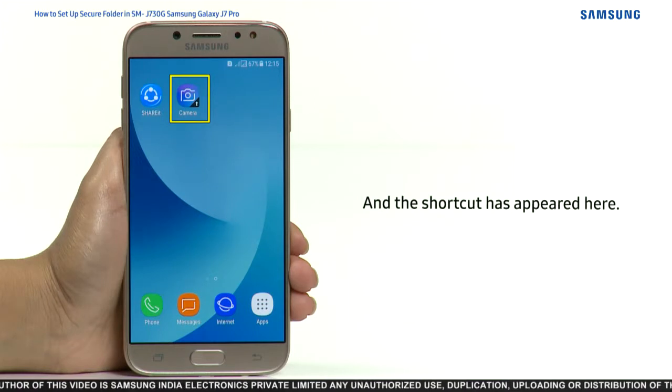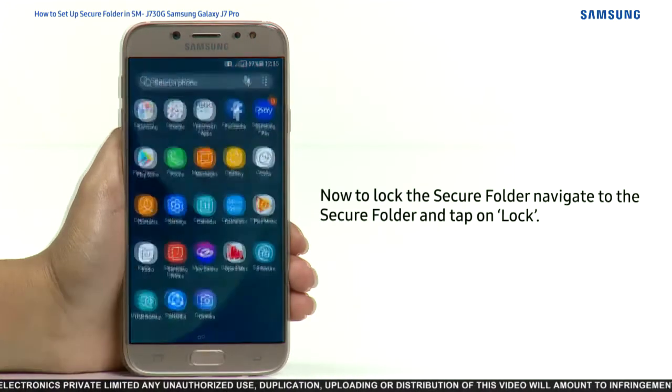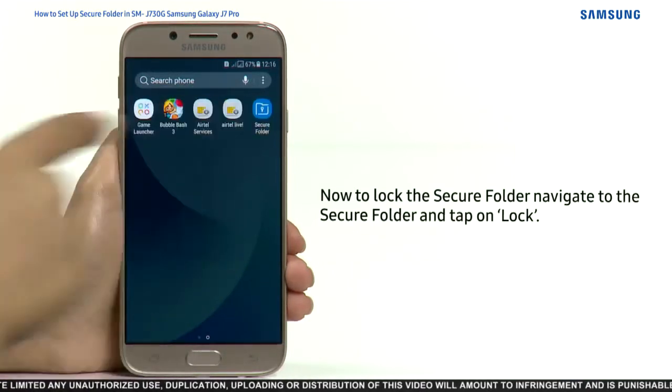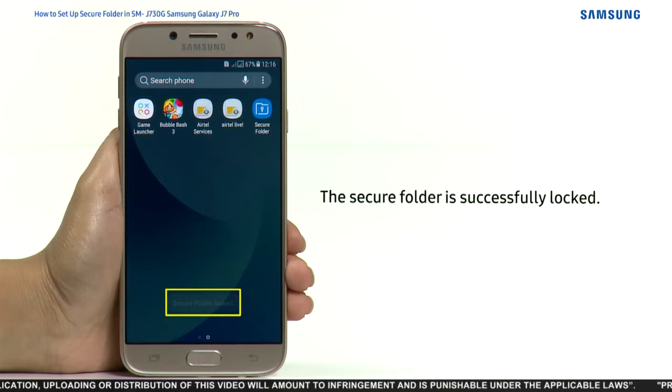The shortcut has appeared on the home screen. Now to lock the Secure Folder, navigate to Secure Folder and tap on Lock. The Secure Folder is successfully locked.